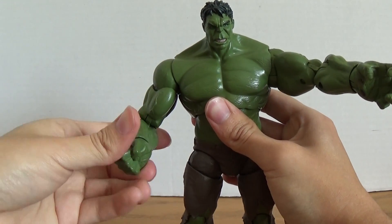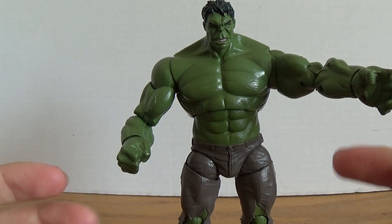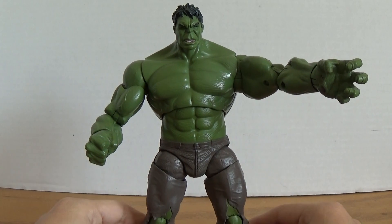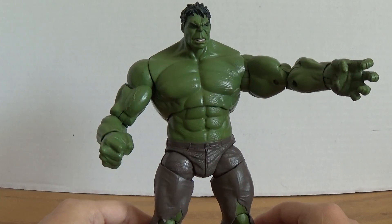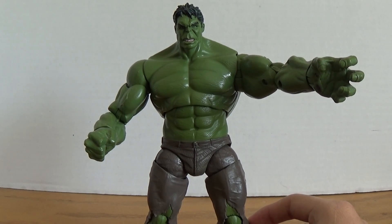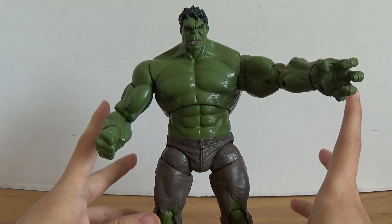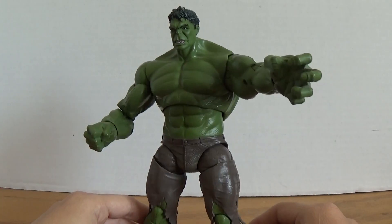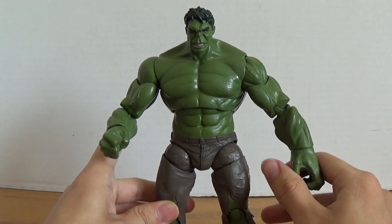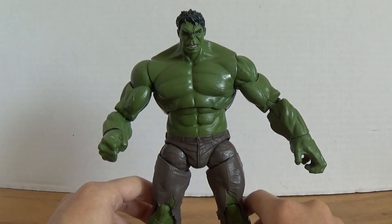Sorry if I'm sounding a little too angsty — tonight is finally the night to go see Age of Ultron. Today is April 30th as I'm posting this review, and we've been waiting a long time to see Hulkbuster or something as big as that on the big screen and now it's finally happening. I better finish this review before I get sidetracked.